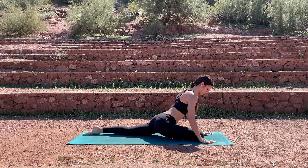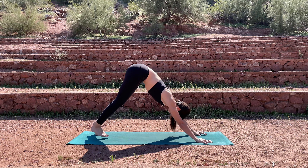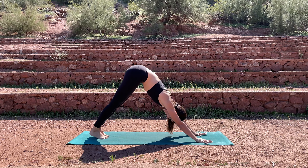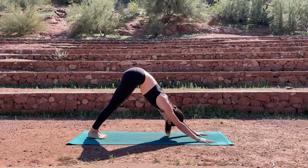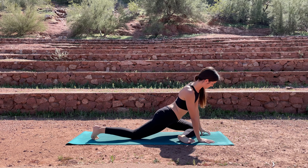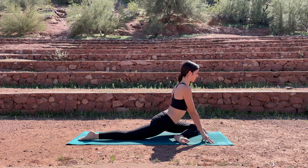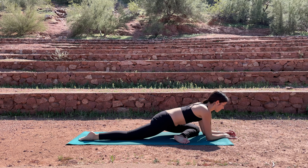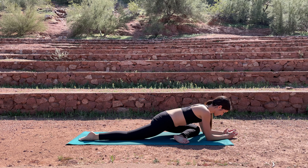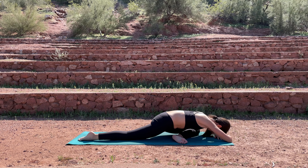Slowly and mindfully come on up, plant your hands down, tuck the back toes, and then step back into your downward facing dog. Bring the feet together and on your inhale, lift the left leg up, bend the knee, and take your pigeon pose on the left side. If that left foot begins to come in towards your body, go ahead and let it — you don't want to force your leg into a parallel position with the top of the mat, that's quite an advanced version. You can stay up on your hands, make your way down onto your forearms, or come all the way down, completely resting your upper body across the leg.